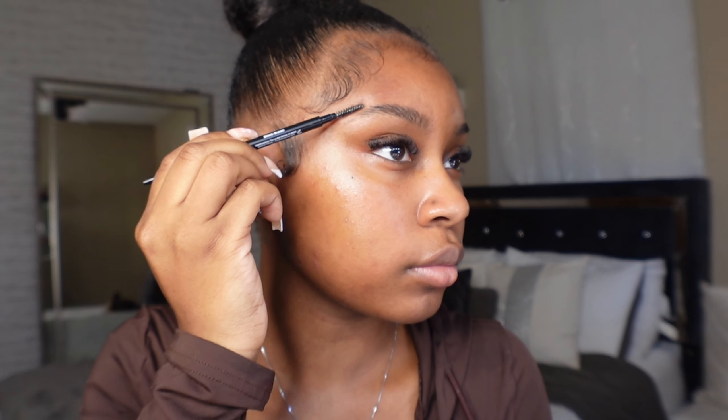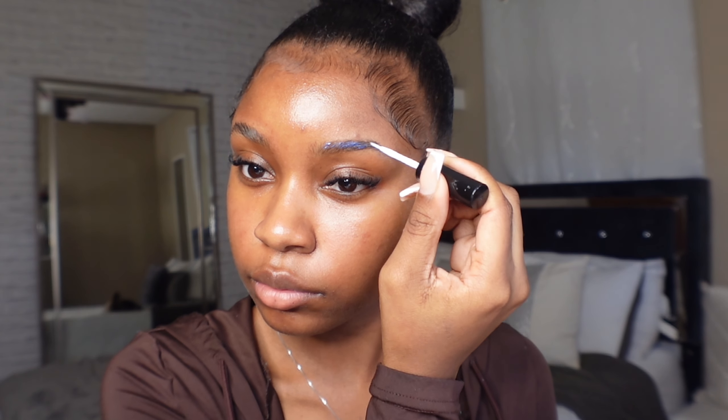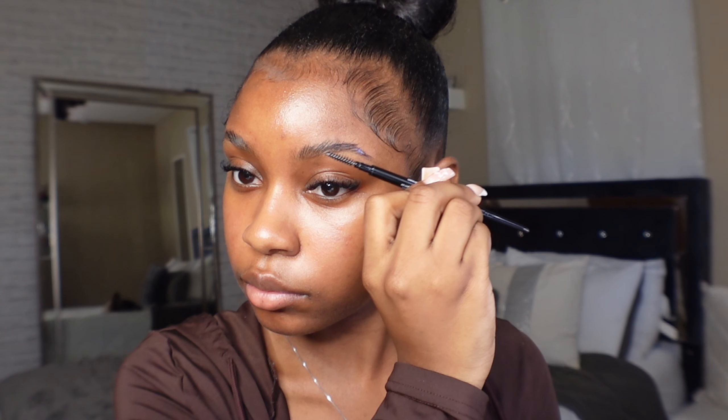Adding glue to the brows is optional — it's really a preference. I love how laminated my eyebrows look afterwards and I love when they stay in place all day. If you're going to do this, please make sure you work fast because the glue dries super fast and before you know it your eyebrows are literally not moving and you can't even shape them.